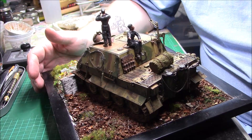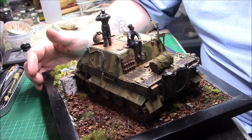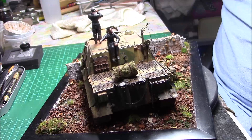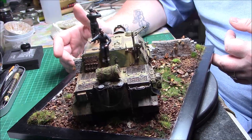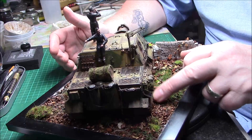There's a bit of vine coming over that wall, and these two figures were from the Meng King Tiger — I didn't really like them on the Tiger so I thought I'd use them here; they're okay. There's the rear of the assault gun. It's just a plain, simple diorama or vignette — nothing too elaborate — just something simple to show it off.